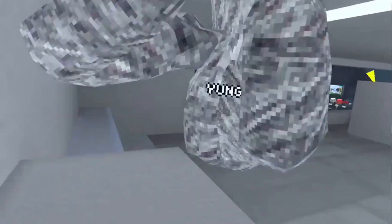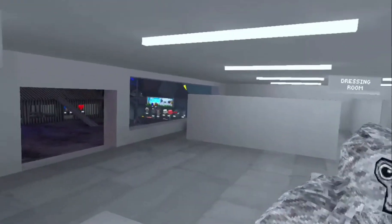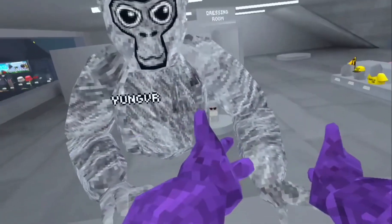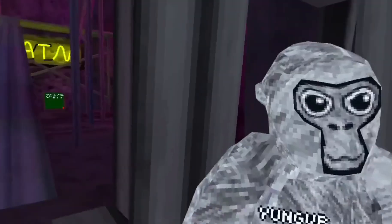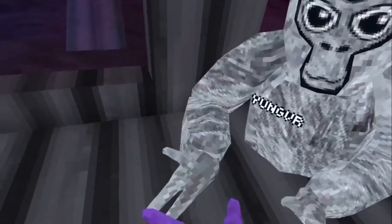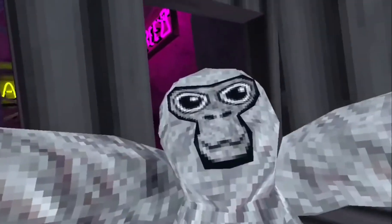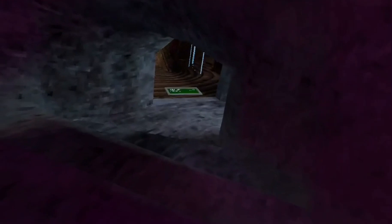My hands are cool. All right, I'm gonna make the thumbnail now. I'm back — what do you not know? Oh yeah, we'll do wall climbing. I'm not that good at wall climbing.